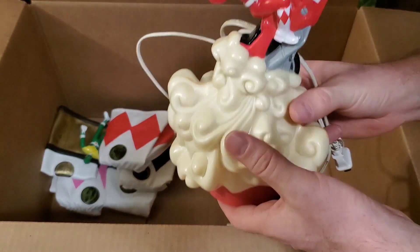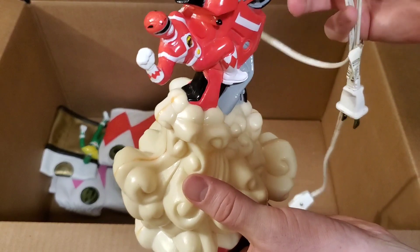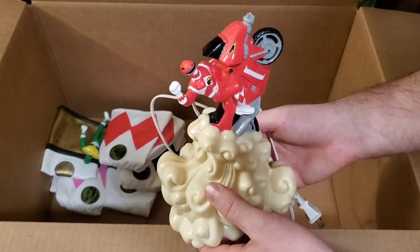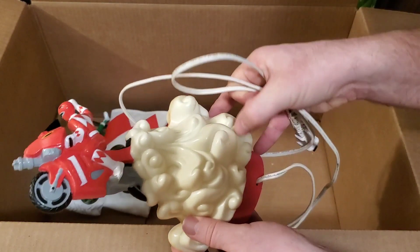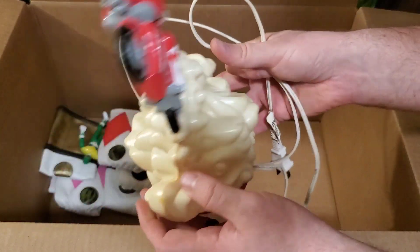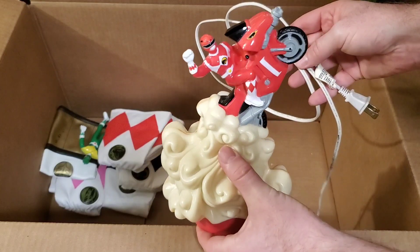This is one of the little nightlights or table lights — it plugs in and lights up. It looks like smoke coming out from behind the Red Ranger's Dino Cycle. I have one of these but I'm pretty sure it's cracked at the back somewhere, so we picked this one up. It's in pretty good condition — don't know if it works, we'll have to see.